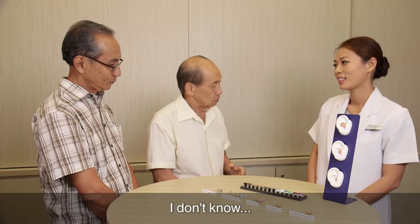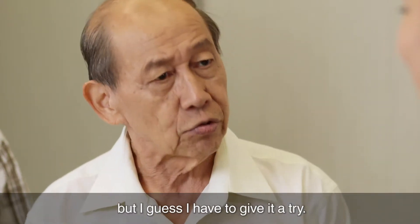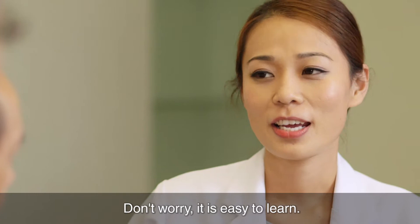I don't know, but I guess I have to give it a try. Don't worry, it is easy to learn.